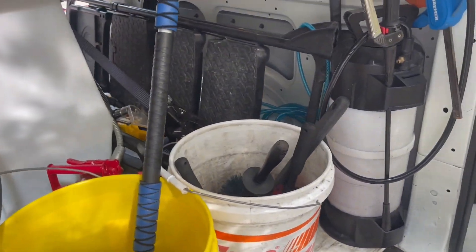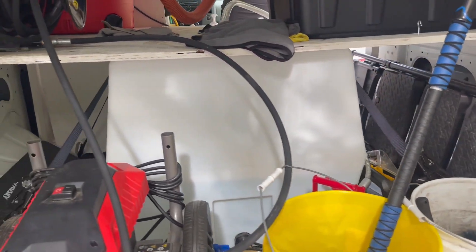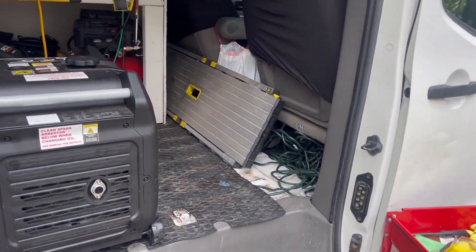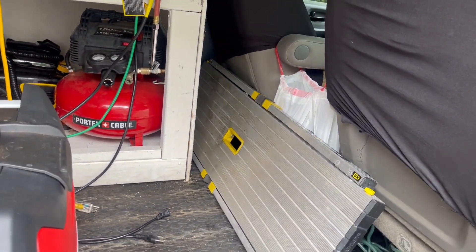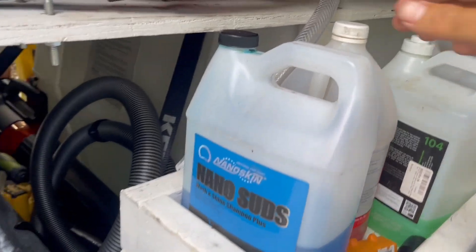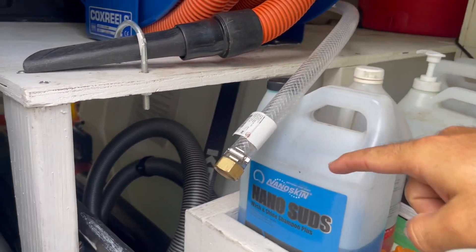I used to have the Generac GP 3500, and it was a pull start — and the push-to-start is just so much easier. I also want to show you guys how I fill up my tank. We've got the gorilla ladder here — it's more of a platform ladder, about 3 feet tall, maybe a little less. Usually we can reach the top of most vehicles. And then this here, you plug in a hose and it fills up the water tank.